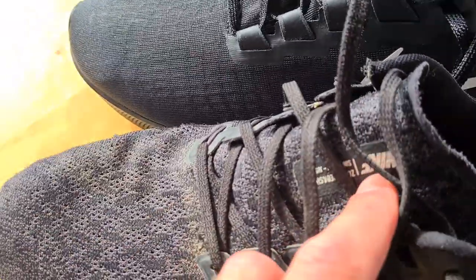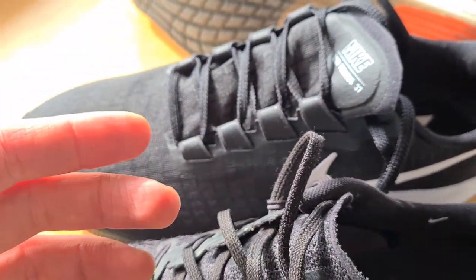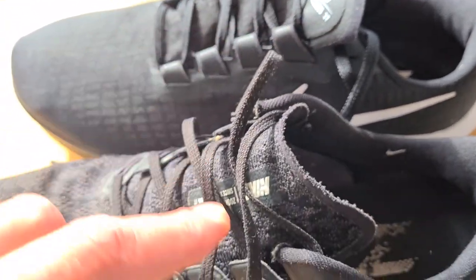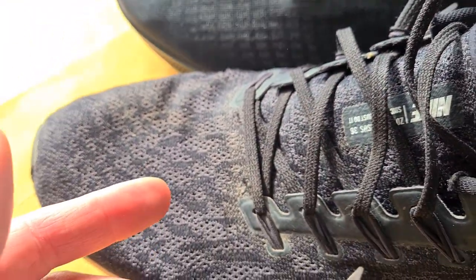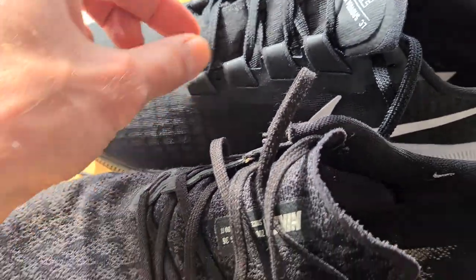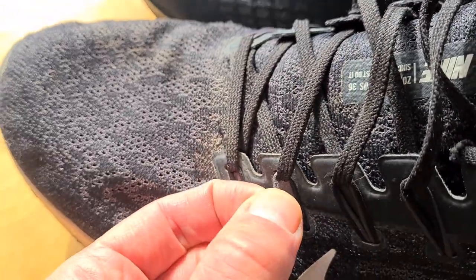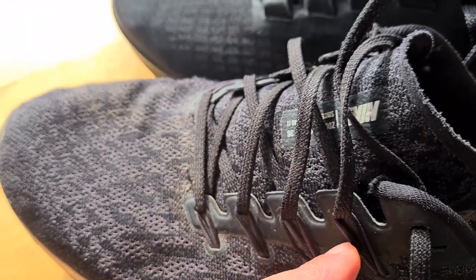Moving to the 37, they've changed quite a lot. Here's the 36 and here's the 37 — the new one looks better, it's lighter, and it has a totally different lacing pattern. I like these laces, though they snap often on other Nike shoes I have.